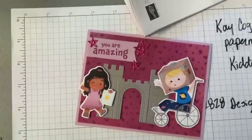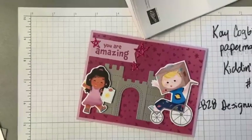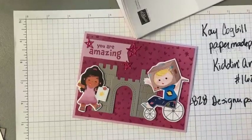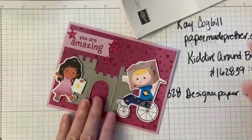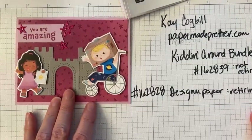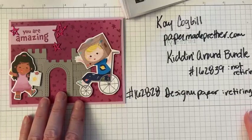Hello friends. Hope y'all are having a great day. We are gonna make this cute kitten around card today on our Facebook live. I just think it's so adorable, stinking cute. This bundle from the catalog — as soon as I saw it I was like, yep, gotta have it. I've always loved teachers, children playing. It just brings joy to my heart and this bundle is perfect for anyone who knows any kids.